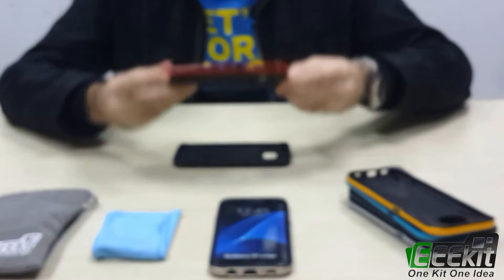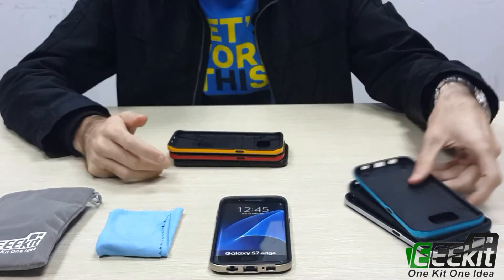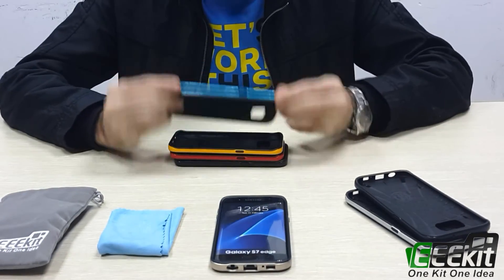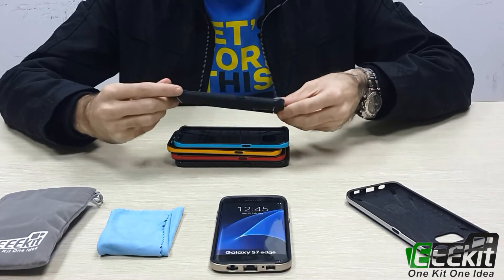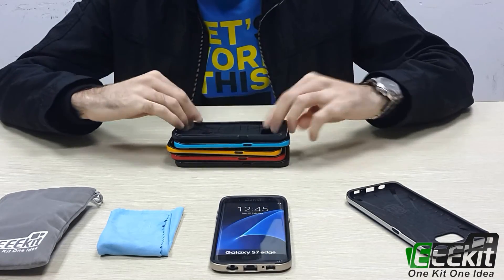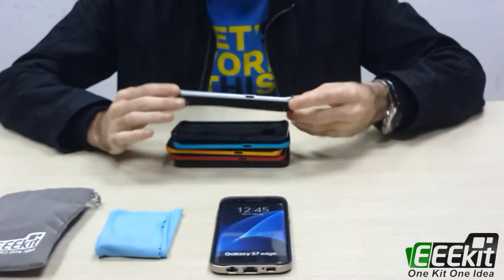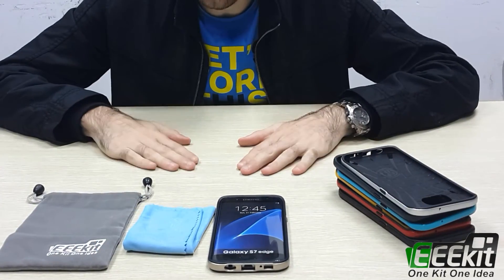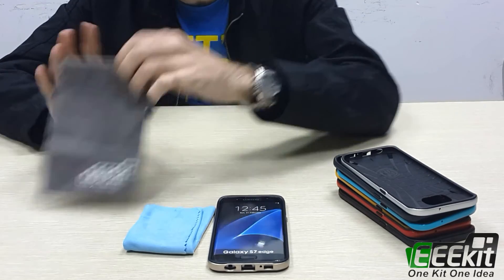We also have red, yellow, and light blue — this one is light blue, it looks very nice. And dark blue — this one is dark blue. And the last one is silver color. Inside the kit we also offer a useful bag.